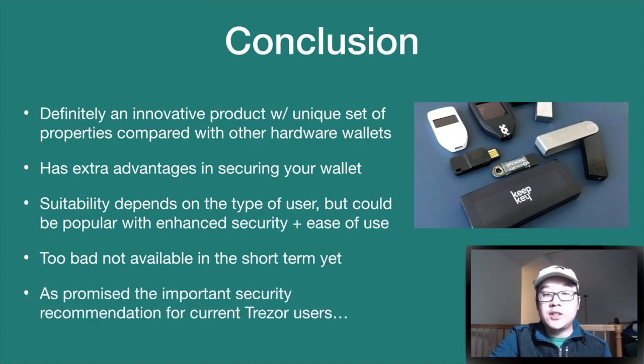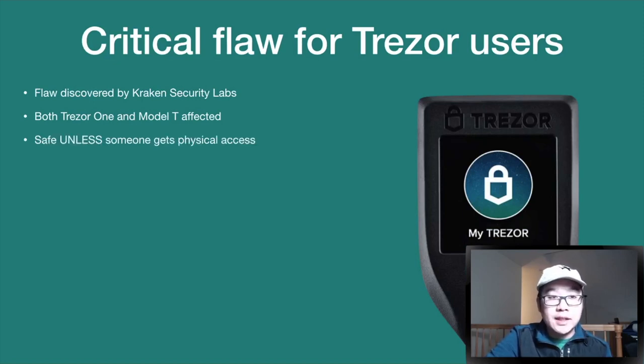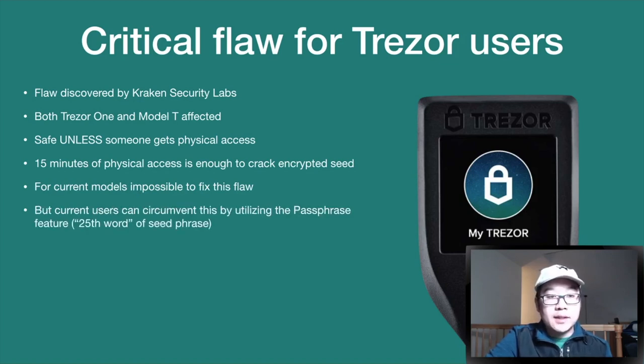Now for the important security recommendation for current Trezor users. The critical flaw discovered by Kraken affects both the Trezor One and Model T. You're pretty much safe unless someone gets physical access to your device, but 15 minutes is enough to crack it and get the encrypted seed. For current models it's impossible to fix this flaw at the firmware level.